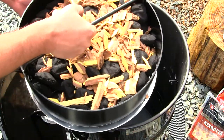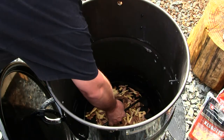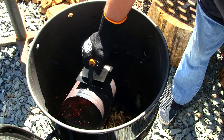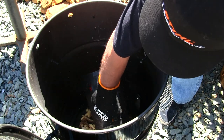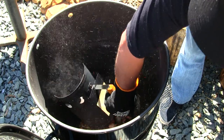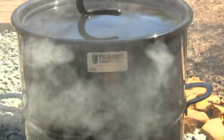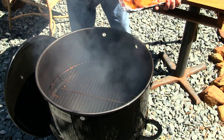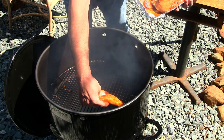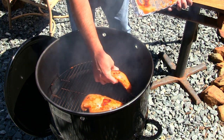Things are all locked and loaded right here — placing this in the bottom. It's time for the chicken breasts to go on. We've got the temperature just right and we're going to be smoking.